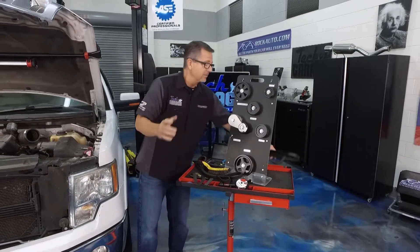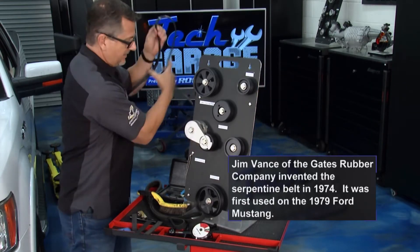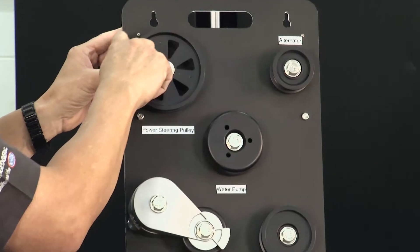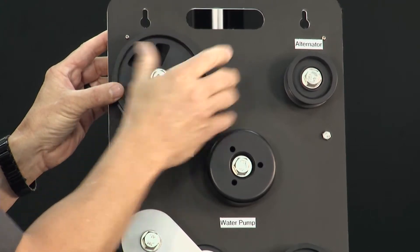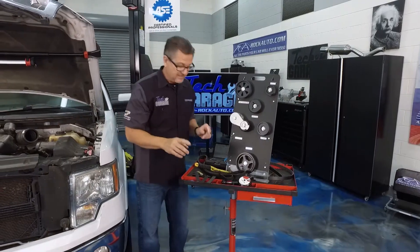We'll start out with the pulleys. Do a good visual inspection — make sure everything's in good shape. By looking and feeling it, you can actually tell right there. Get your wire brush on some of your steel pulleys, clean them all up, make sure there are no burrs. Check your bearings — make sure they're not flopping around. Alignment is the next thing.